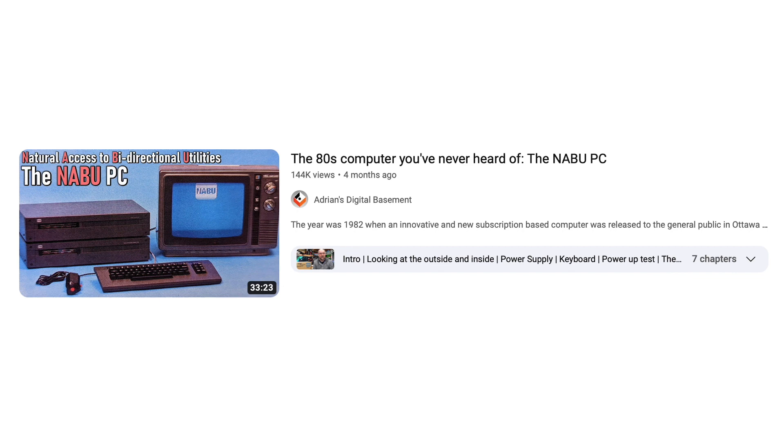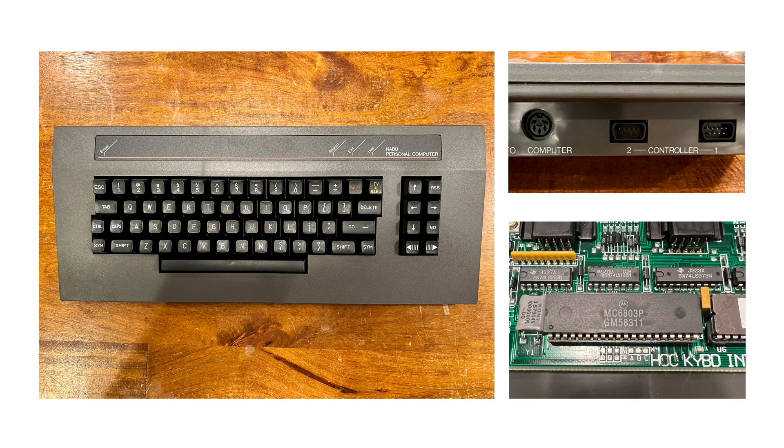I'm not going to go into a lot of detail about the NABU PC itself — there are plenty of resources available for that, some of which I've linked in the description below. But what I want to talk about here is the NABU keyboard. The NABU keyboard actually has a pretty standard U.S. layout, but there are some special keys.